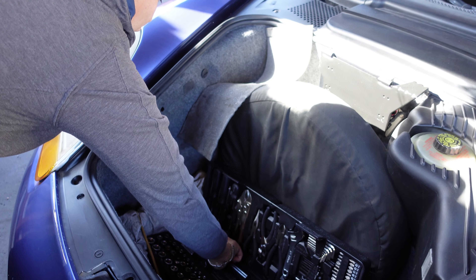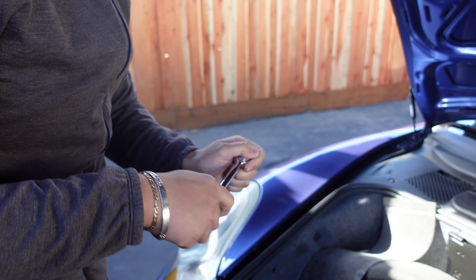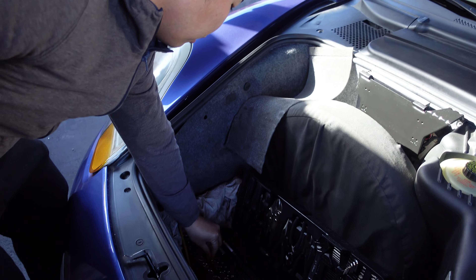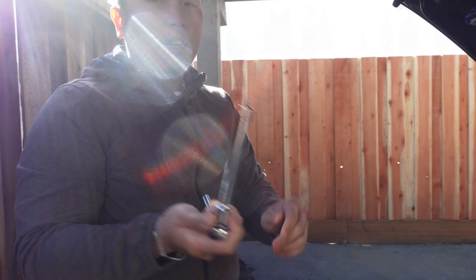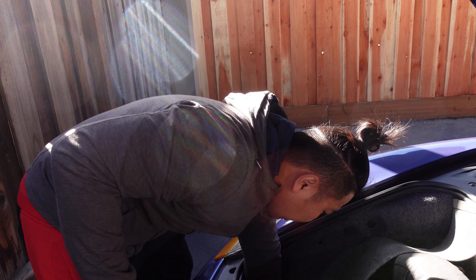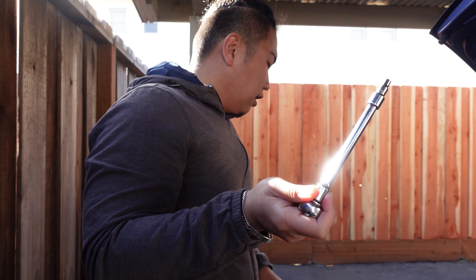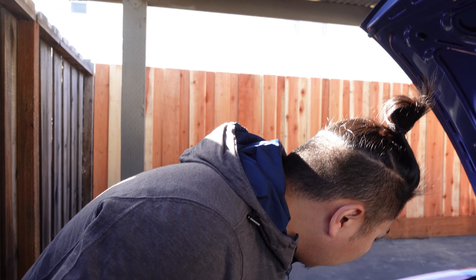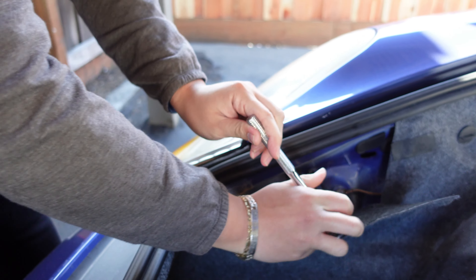There's usually a Porsche tool included, but I lost it — actually the previous owner lost it — so we're gonna have to use this extension and a five millimeter socket with an adapter.